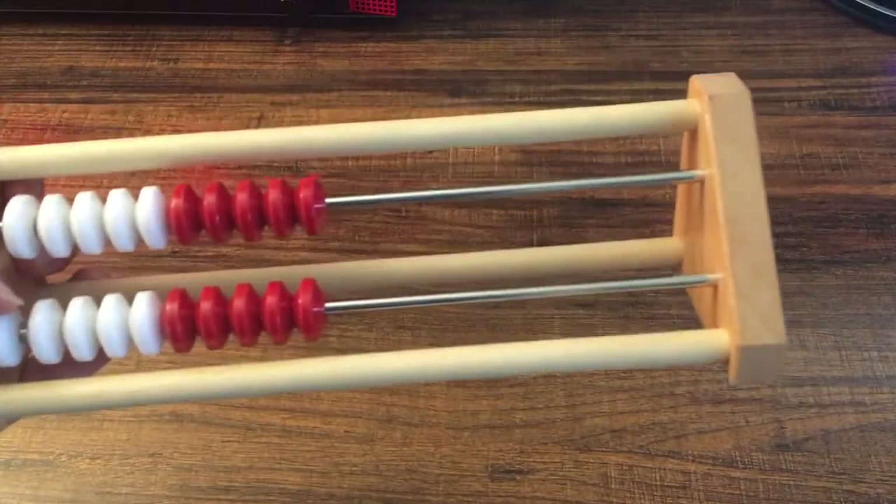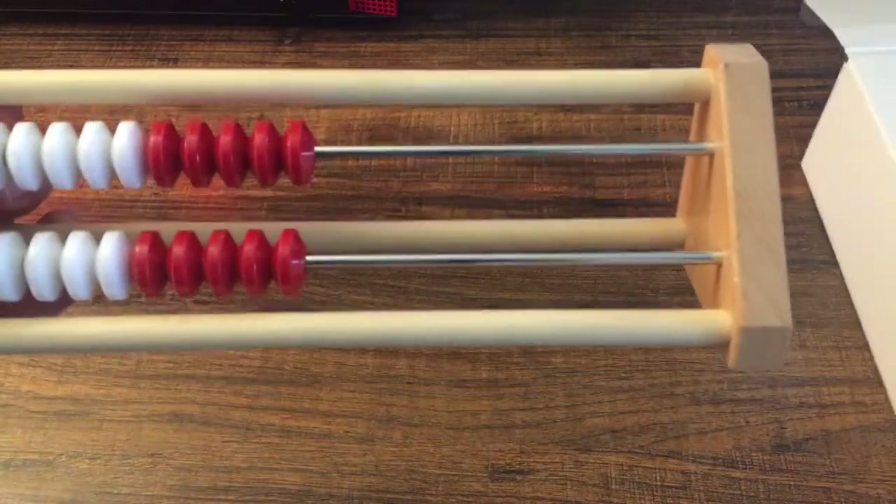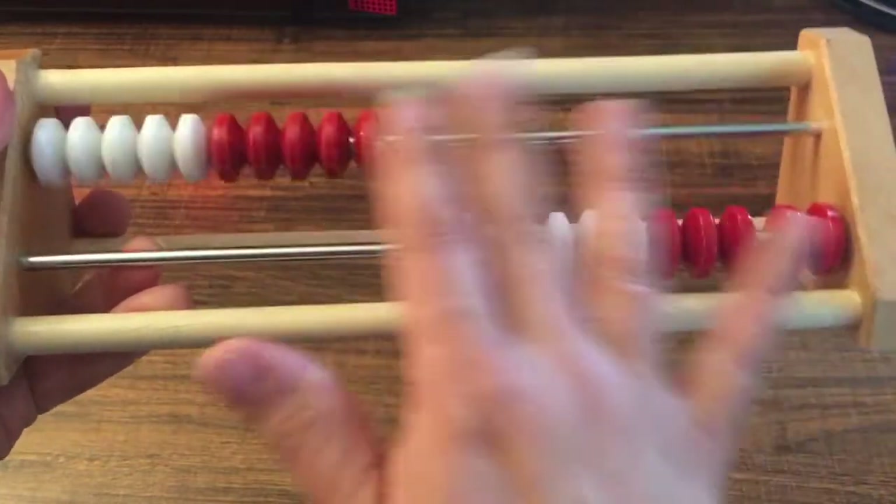It also comes with this — it is called a rekenrek. It's like an abacus, so I'm sure we're going to use this for our ten-base frame work.